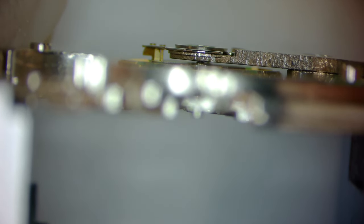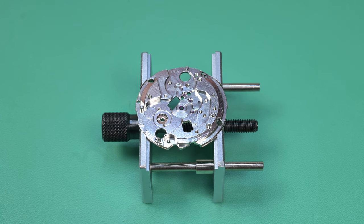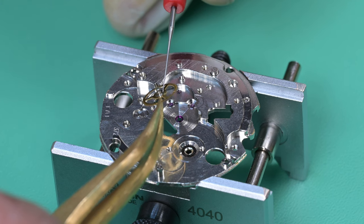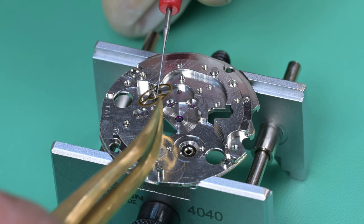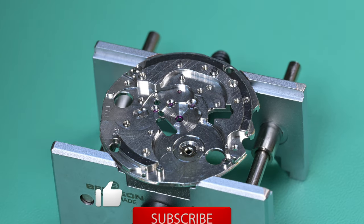Here I'm trying to get a profile view of the side of that hairspring, and you can see it's just dead flat — I didn't really have to mess with it at all; it looked great. So aside from cleaning, that hairspring didn't really require anything.